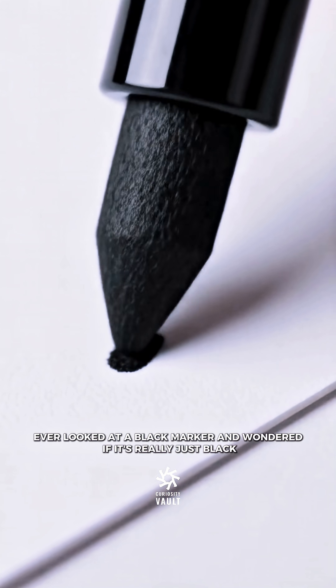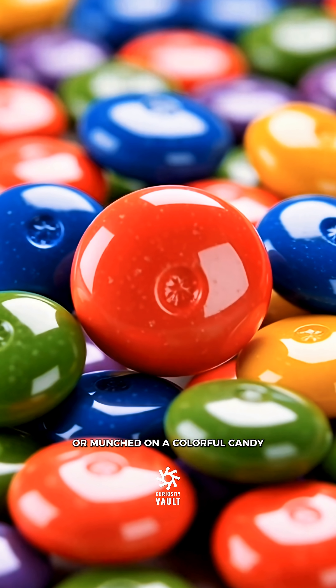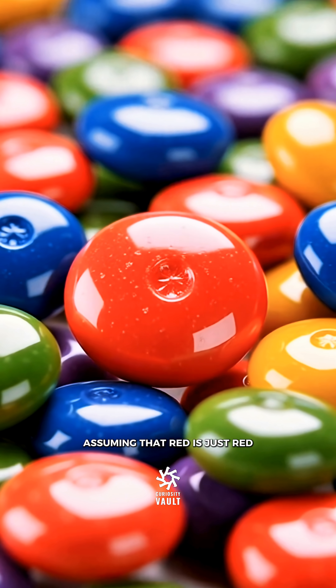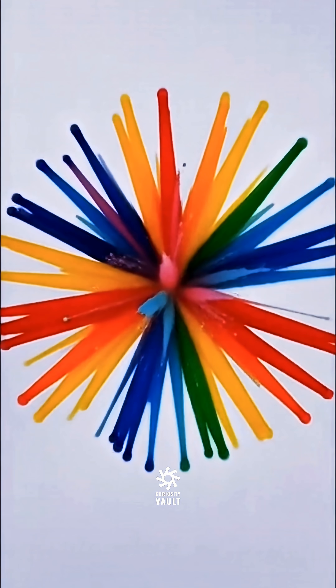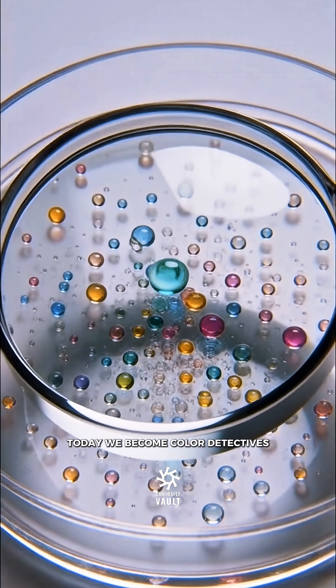Ever looked at a black marker and wondered if it's really just black? Or munched on a colorful candy assuming that red is just red? Prepare to have your mind blown. Today we become color detectives.